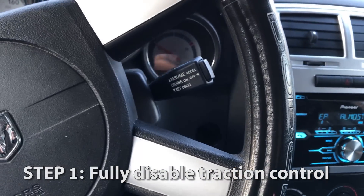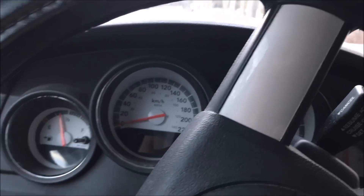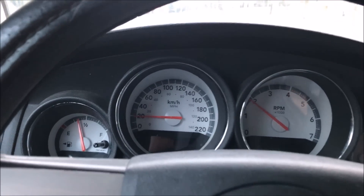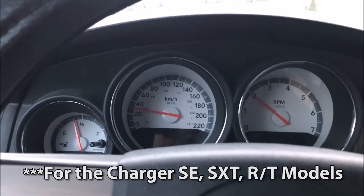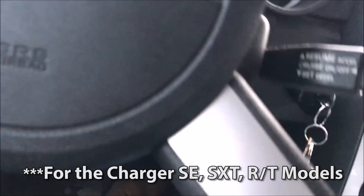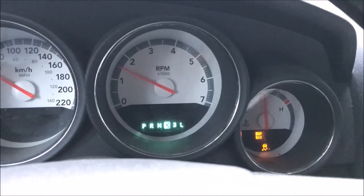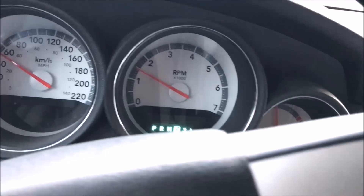The first thing you always want to do is turn off your traction control. What you're going to want to do is drive until you're above 15 miles an hour, then turn the key into the start position as if you're about to start the car, and the ESP BAS and traction control lights will all come on — now your traction control is fully disabled until you turn off the car.